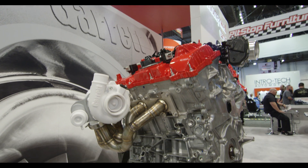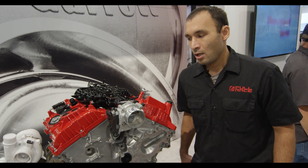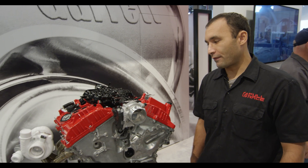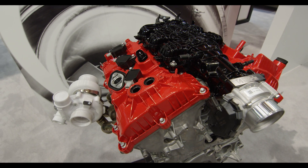Our engine builder Ryan Brown has actually been working with JE to create a very custom combination that has a little bit more skirt than the FSR has, but also a little bit less weight than the stock piston but higher strength.